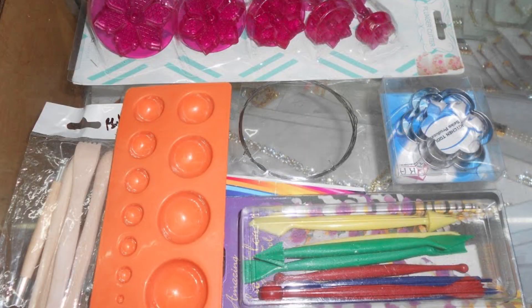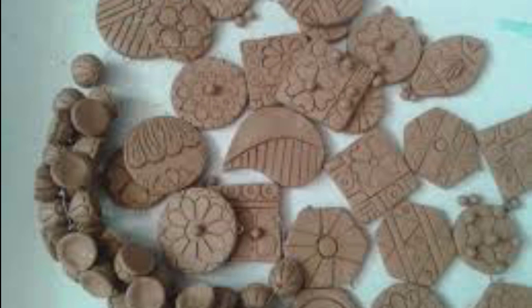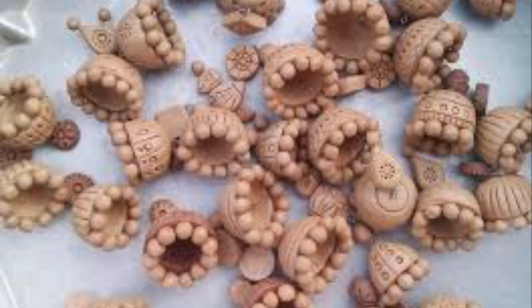Terracotta is an Italian word. The meaning is a little bit different. This Terracotta Jewelry is a very difficult one, but it is a beautiful place to look at.